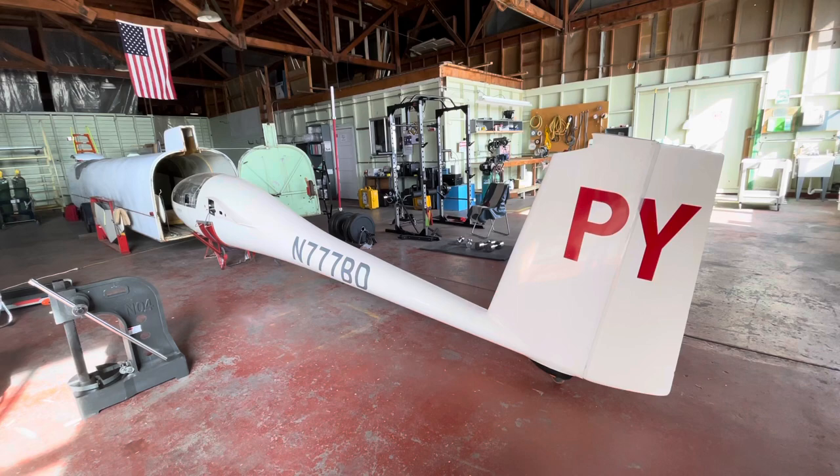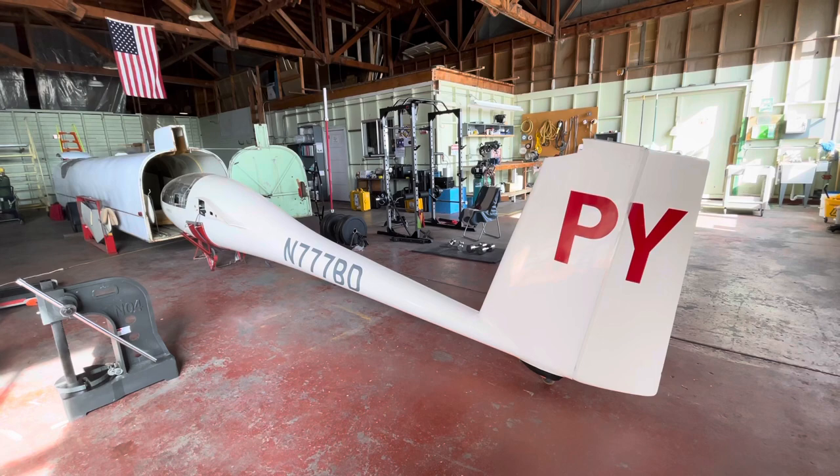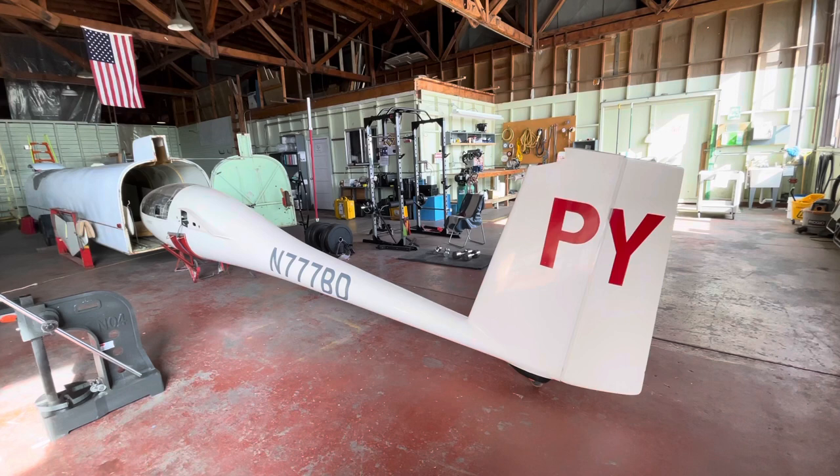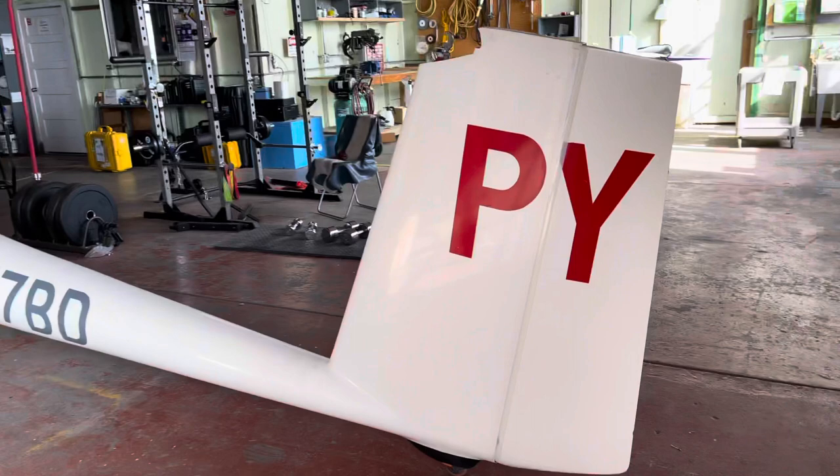Hi YouTube. Let's do a little tour of Papa Yankee, shall we? I'm no videographer but we'll try to do this right. I got her as far out of the trailer as I can by myself — it's a task. She has to be picked up, the little cradle she sits on has to be moved past a little bulge on the belly, then the landing wheel needs to be put down, and then she can come out a little bit further. And yeah, this is Papa Yankee.